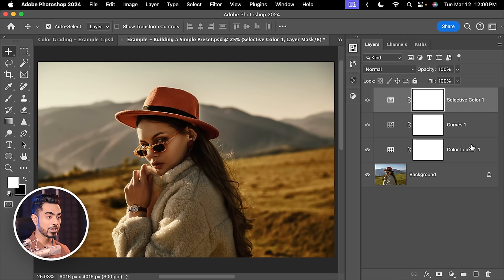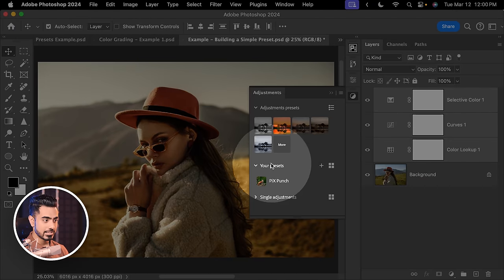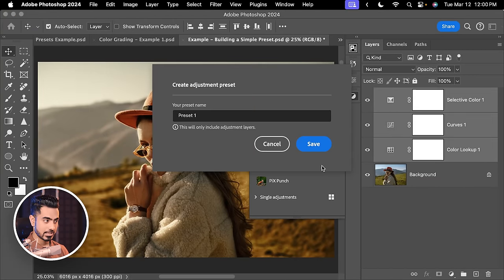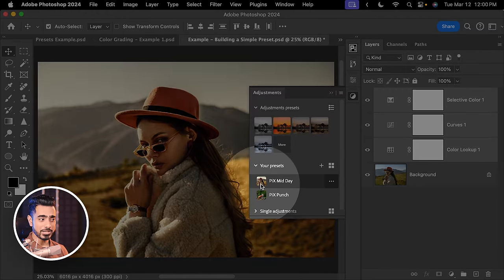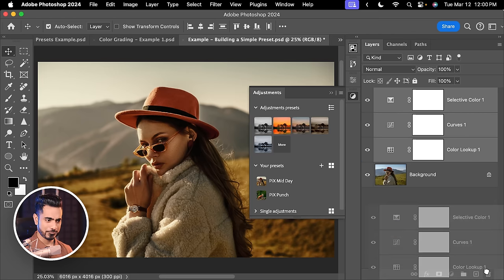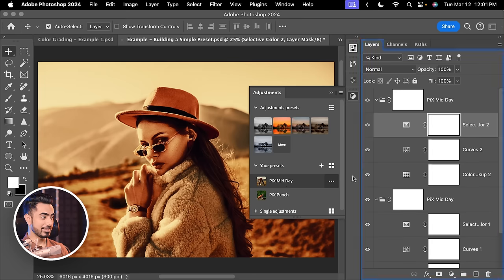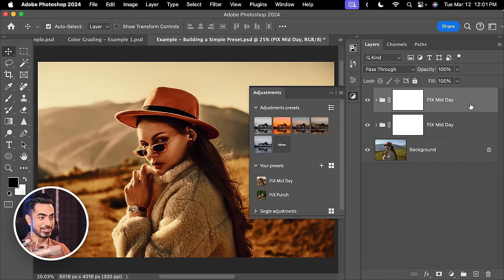Let's say you like this and want to save it as an Adjustment Preset. Select the first layer, hold Shift, select the last — all three are selected. Open the Adjustments panel, find the Your Presets section, click Plus, and name it Pix Mid Day. Click Save. The thumbnail is saved with the image you created it with. If we delete all the layers and reapply Pix Mid Day, we can click it again for a double application. It looks good but maybe too much for the second pass — let's decrease the opacity to about 29 or 30%.